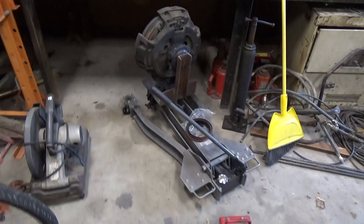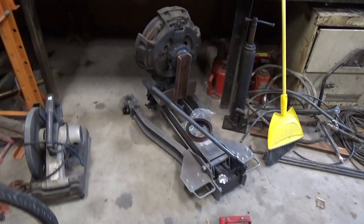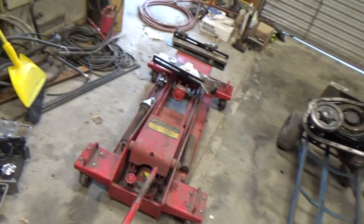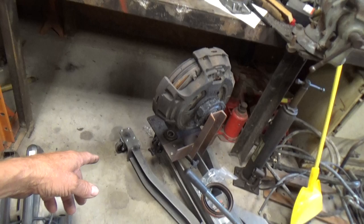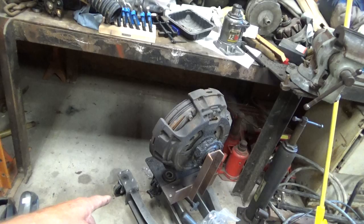Instead of the big transmission jack that weighs 300 pounds and takes up a lot of space, I'm going to use this new one I bought last year when I did the clutch — bought it from Harbor Freight. I made an adapter to hold the clutch back then, and I'm going to make another adapter to hold this auxiliary box unit.